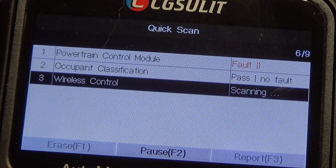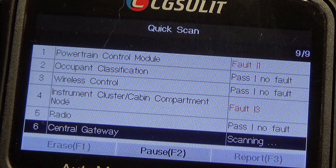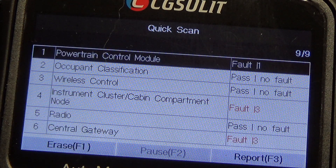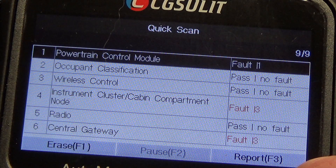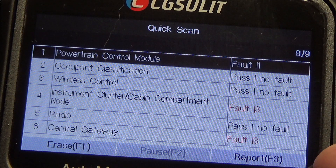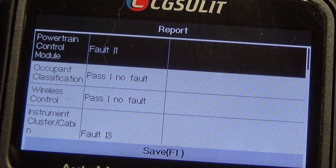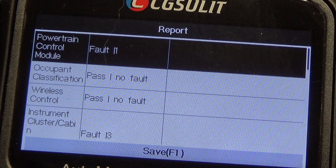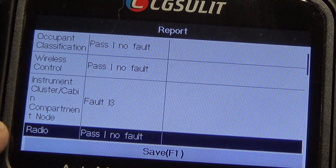This is an all-system scan tool, so if you've got 21 modules, this is supposed to be able to detect and show you all 21 modules. We've got some faults — let's take a look. We'll do report. It does have a report feature, which is nice. The report feature on these scan tools: instead of going into each individual module to look at what faults you've got, you can just hit report and it shows you all the faults — what module has what fault. Scrolling down, we've got one fault on the powertrain control module and instrument cluster.